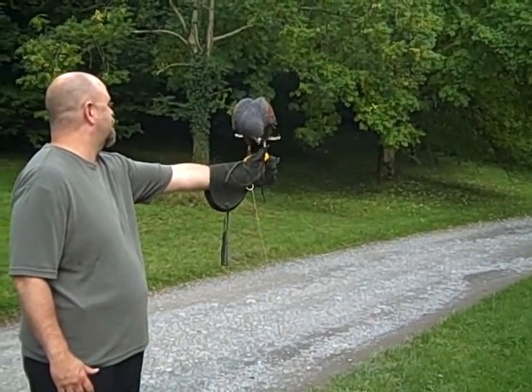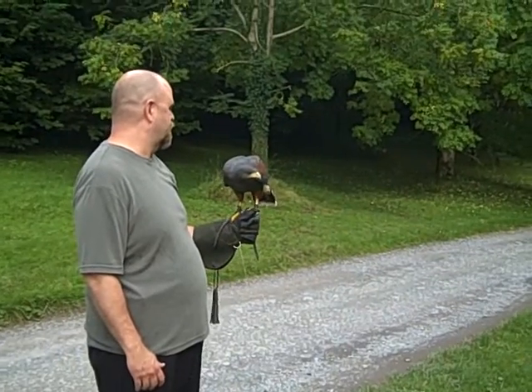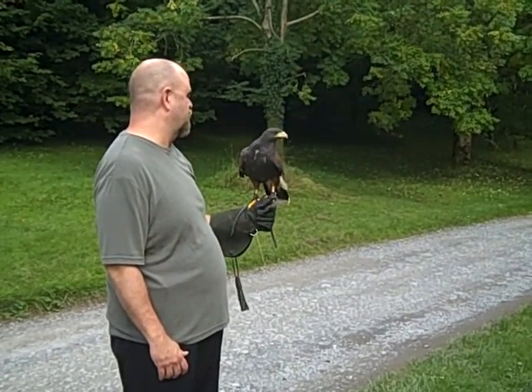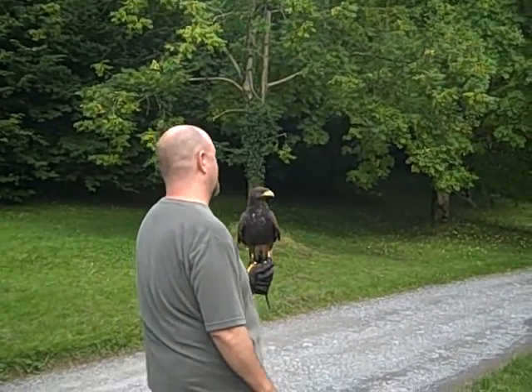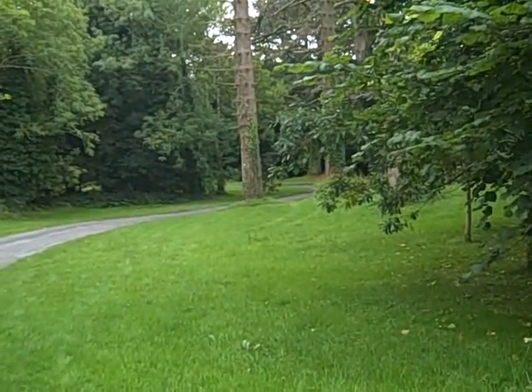Bring your elbow down to your side. Perfect. So you can do it twice more. Face that direction again. Extend your arm out. And she goes. So left shoulder towards her.